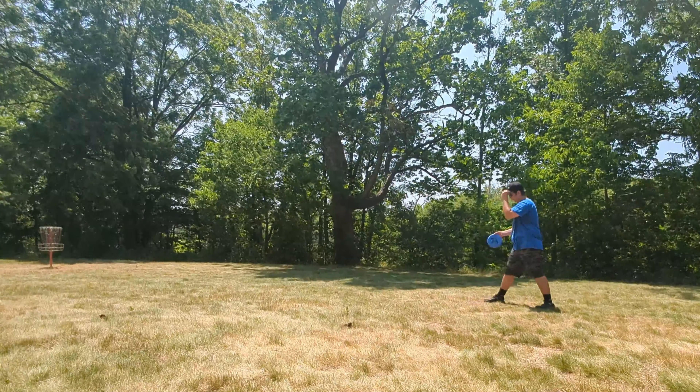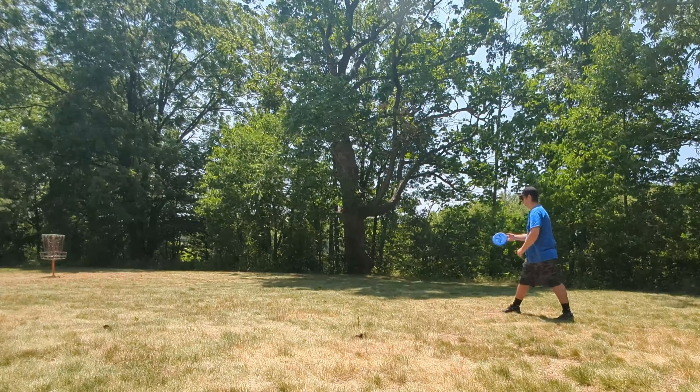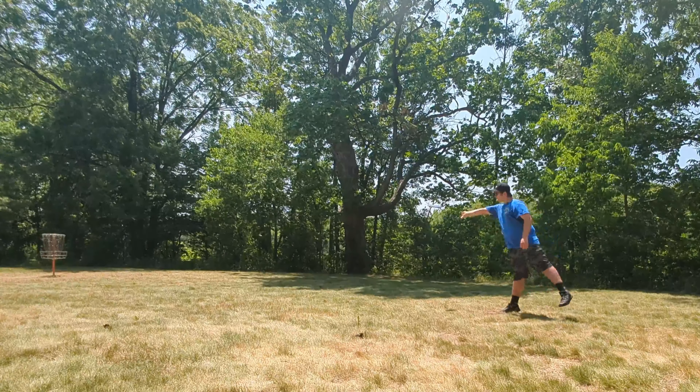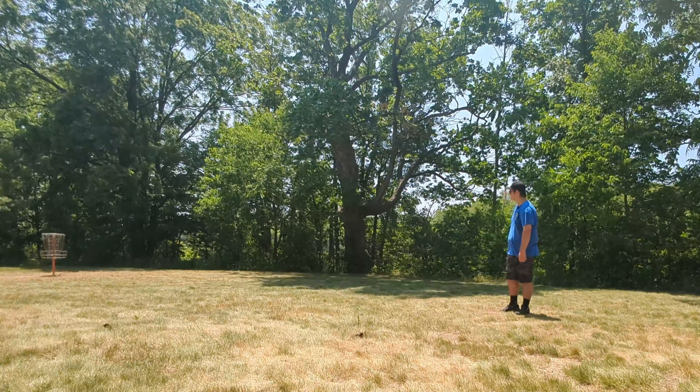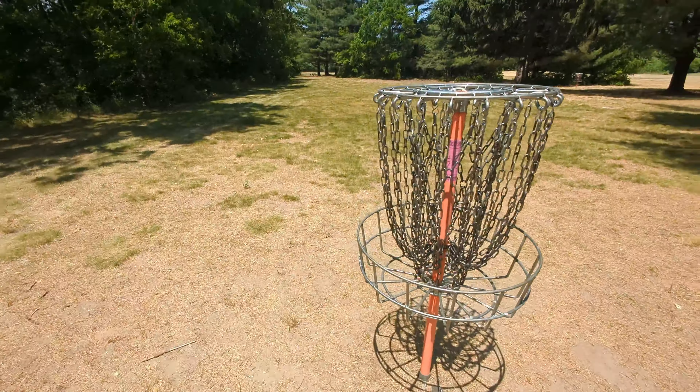I commit to it, should be fine. Not a bad bid actually, and just a little tap-in for par.